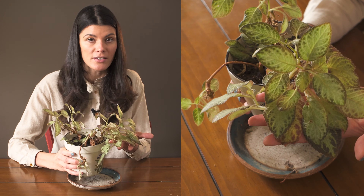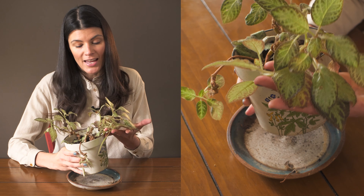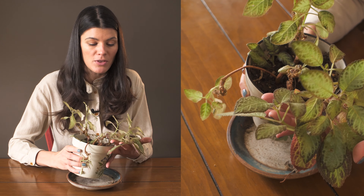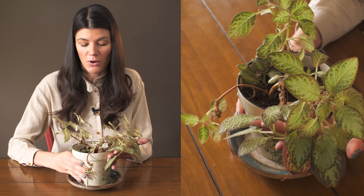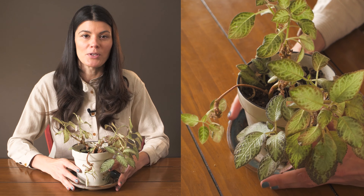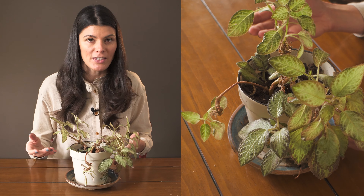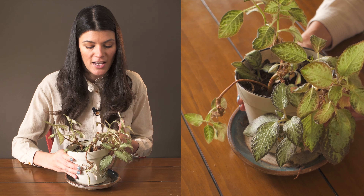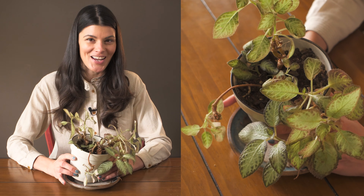They propagate very well with the leaf and the petiole as well. There are no pest pressures on my Apecias — they've been pretty pest-free over the many years I've been growing them. As far as fertilizing goes, you can give them a really well-balanced fertilizer on a bi-weekly to monthly basis during the growing season, which would be spring and summer, and then give them a break during the fall and winter months.